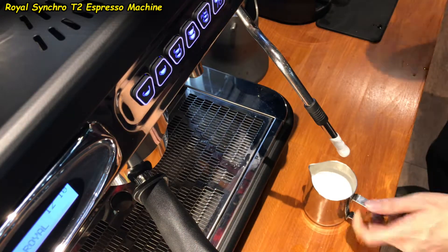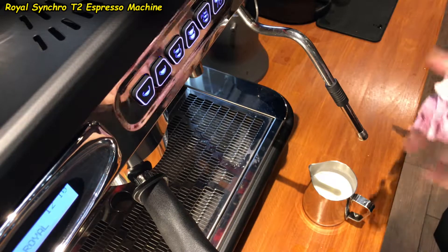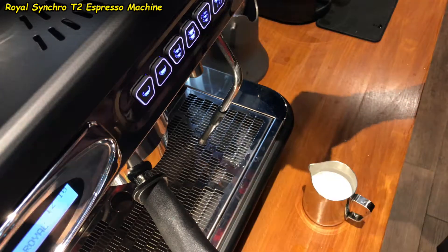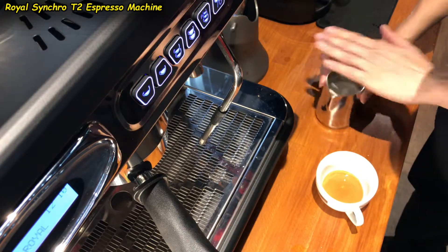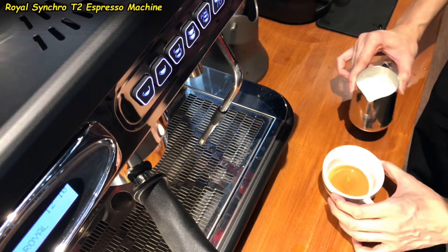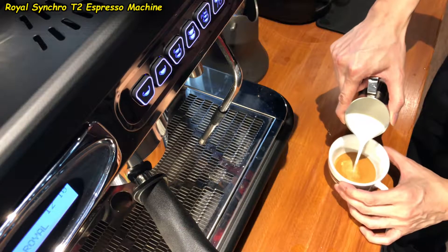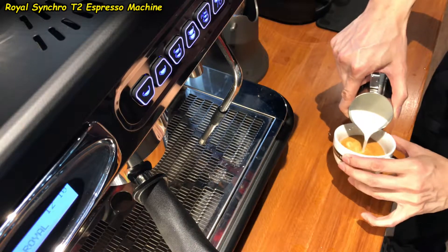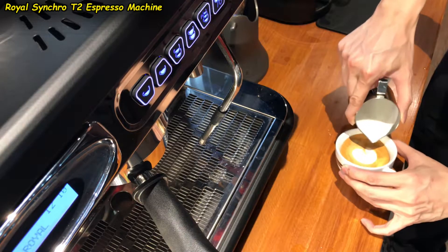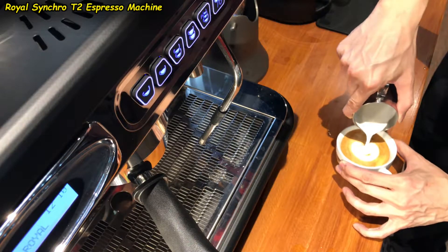This also allows anyone — yes, anyone, even a small kid — to be able to froth milk as good as a barista. Don't believe me? Take a look at this. Anyone using this style can use this machine to froth as good, as silky, smooth, and as fast as a professional barista.